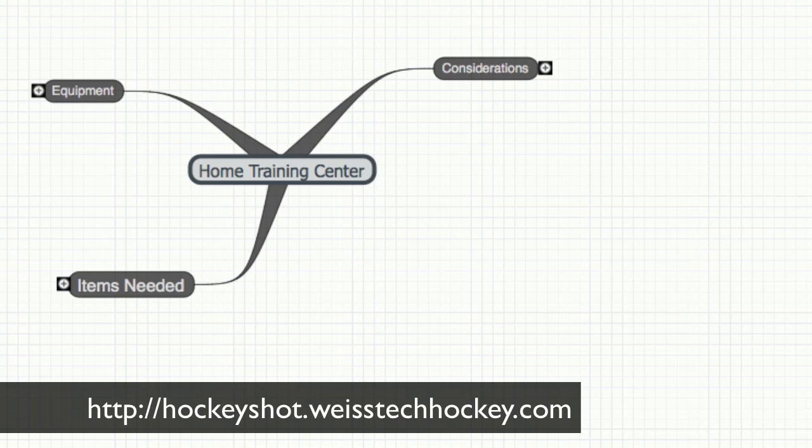What's up everybody? Jeremy Weiss here with Weiss Tech Hockey, and in this video I want to take a few minutes and walk you through the planning process that I went through as I was trying to figure out what I wanted to include in my own home hockey training center. I'm going to show you some of the considerations that I thought were important.